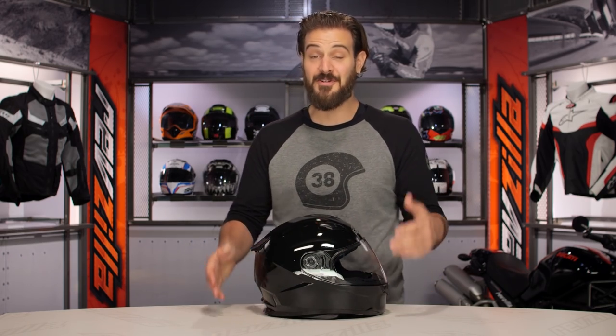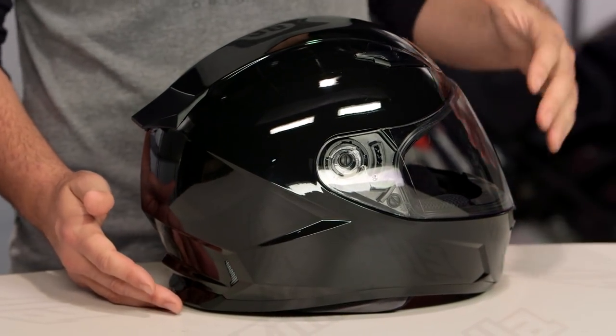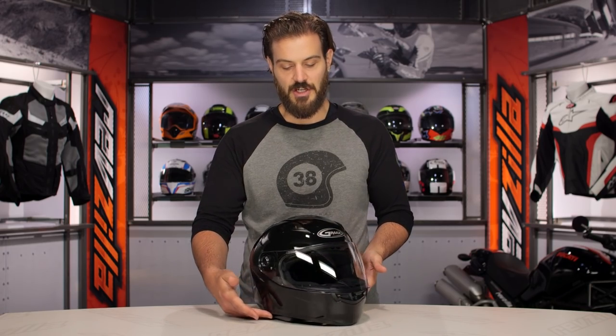So with the FF49, this is going to be one of the entry-level helmets that we're seeing from GMAX. Thermoplastic construction, you are getting two shell sizes, and when we threw this on the scale, it comes in at three pounds, two ounces.